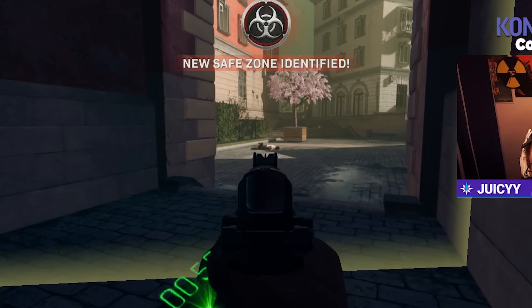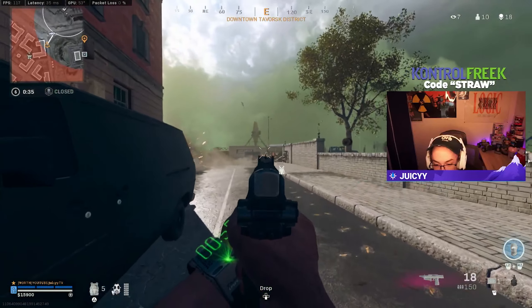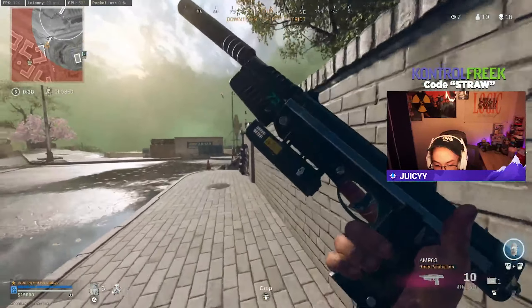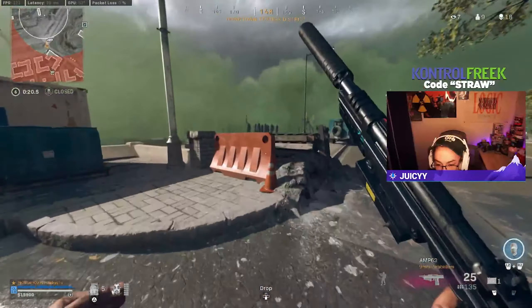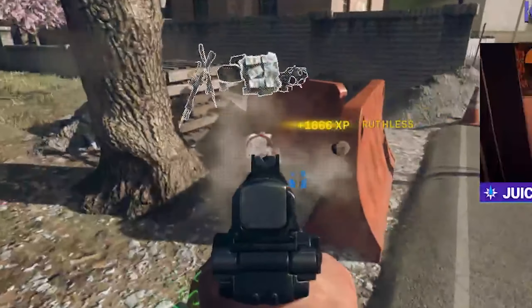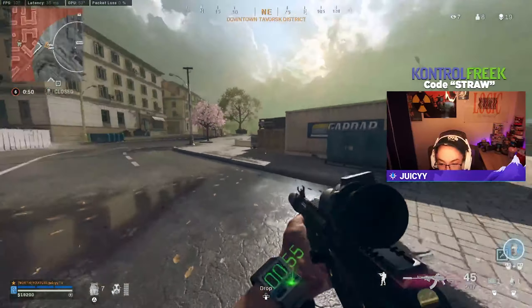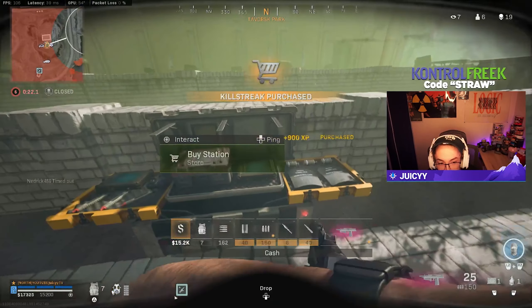Gas is closing, get to the new safe zone. I just wanted to get a PM-63 kill. What the hell? Hey, brother. What the fuck? He's up on that tower. No. You're so lucky, idiot. Fucking stupid.